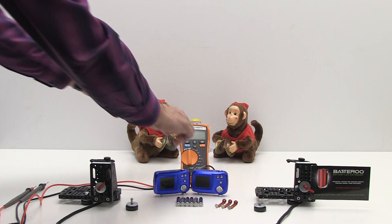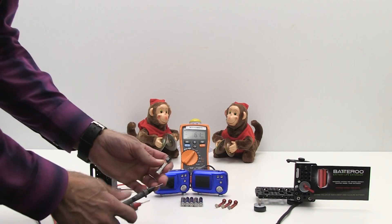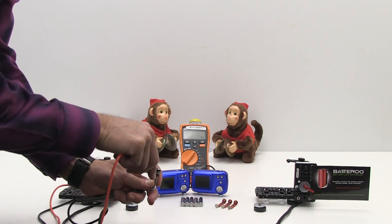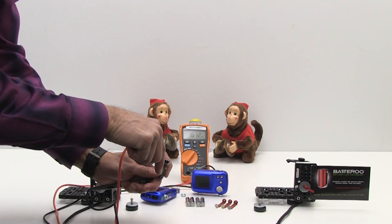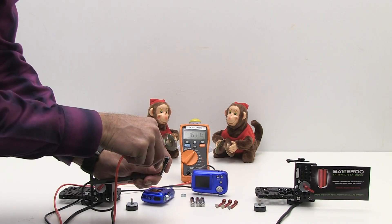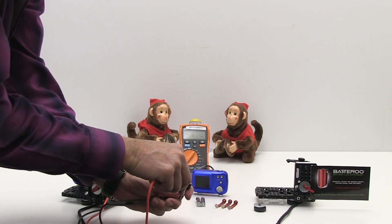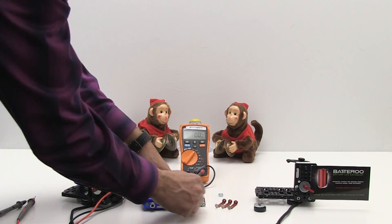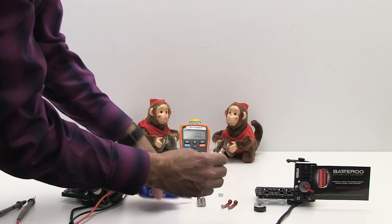We'll be using two identical Vivitar S126 digital cameras. The camera on the left will be using three brand new Energizer AAA batteries, and the camera on the right will also be using three brand new Energizer AAA batteries. However, these three batteries will have Battery Boost sleeves placed over them.